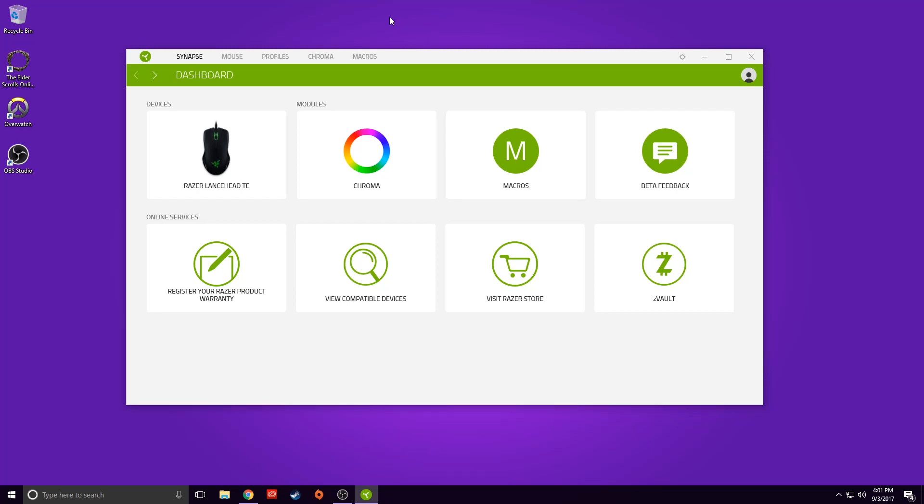The Razer Lancehead Tournament Edition can be used in both Synapse 2.0 and is, I believe, the first product to use the new Synapse 3.0 beta. Synapse 3.0 is still in beta but so far I'm really liking it. I'll be the first to tell you I absolutely despised Synapse on my old computer — it constantly wouldn't open, would crash my computer, or my mouse would stop working, and the moment I deleted Synapse all those issues stopped. However, with my new Ryzen build I've had very little issues with Synapse, which is actually why I'm giving the Lancehead a chance. I just want to have as little software as possible on my computer.